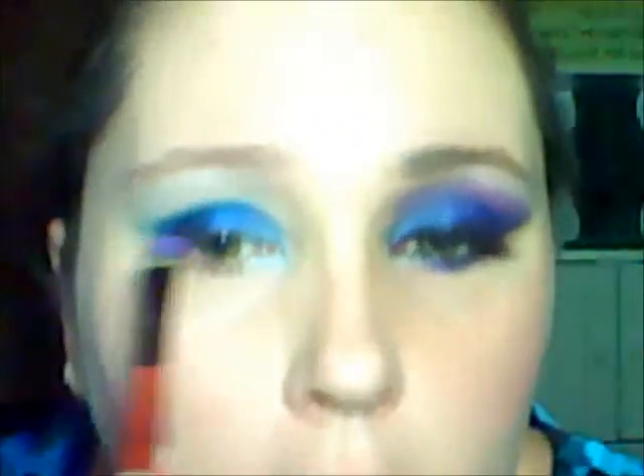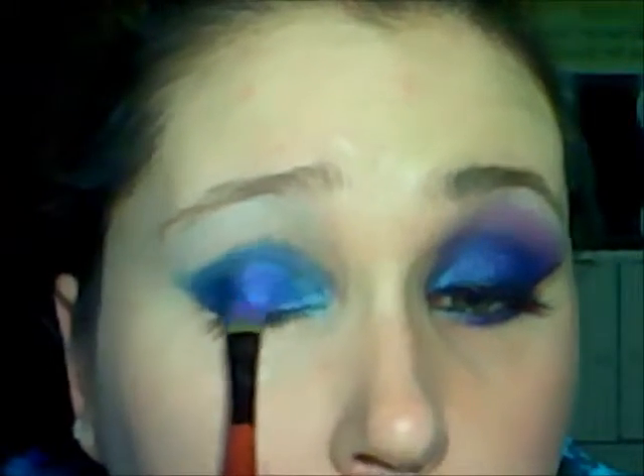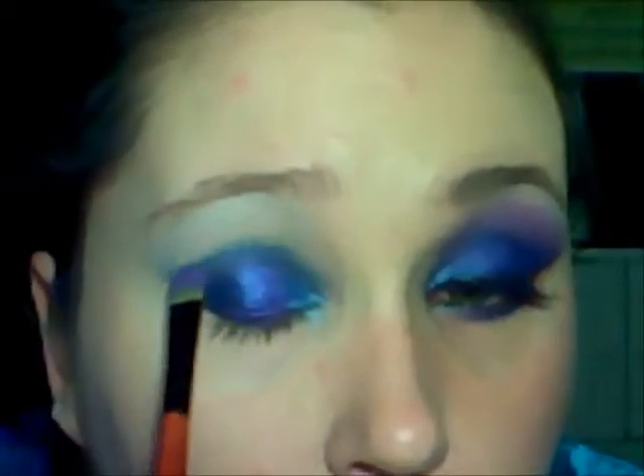Taking a tapered brush, you're going to take a really bright purple and pat it right on top of that blue in the middle of your eye. You're also going to put it right above the blue.